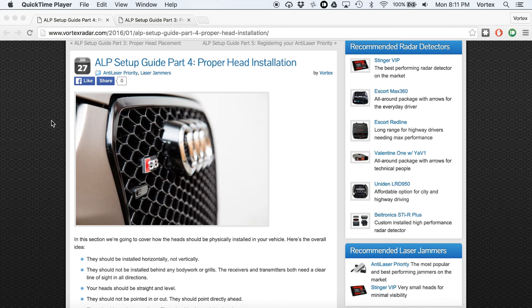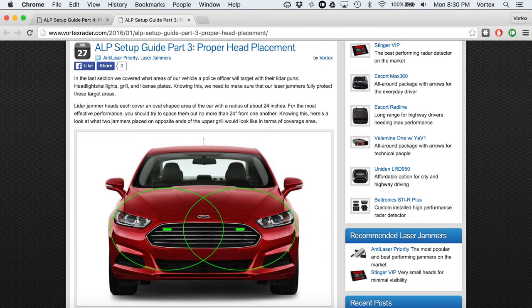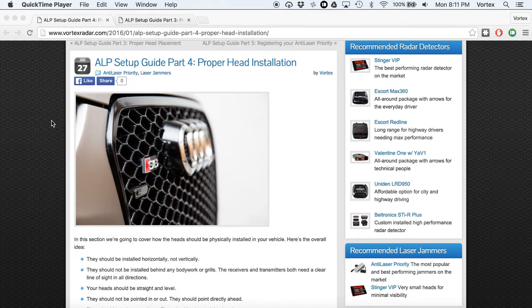In this video we're going to be talking about proper head installation for your laser jammers and installing them into your vehicle. In the last video we talked about where on your car the head should be installed, so go ahead and watch that one if you haven't yet. In this video, now that we know where on your car the head should be installed, we're going to talk about physically how they should be installed, oriented, and aimed.